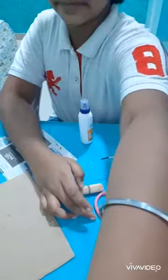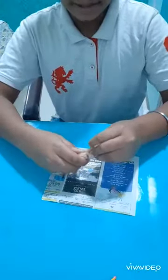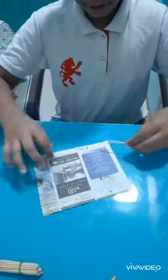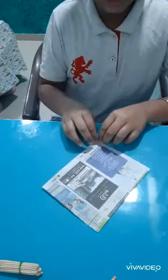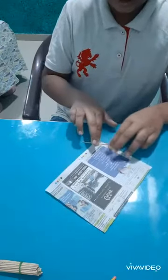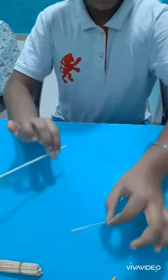So first, we are going to take a paper and a toothpick. Now we are going to roll it like this — we have to make it into a stick. After making the stick it will look like this, then we are going to remove the toothpick.